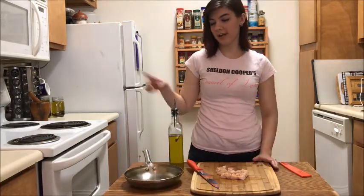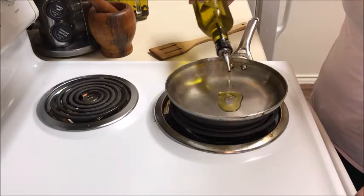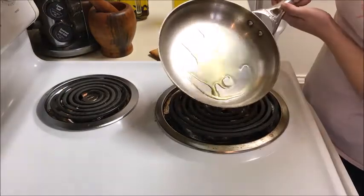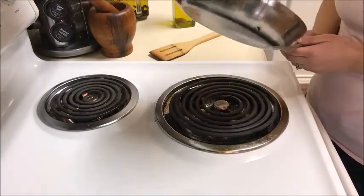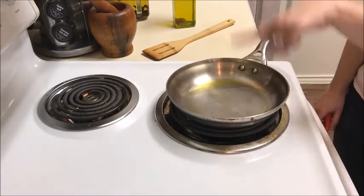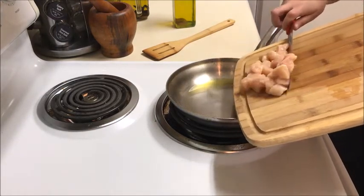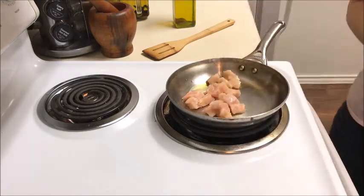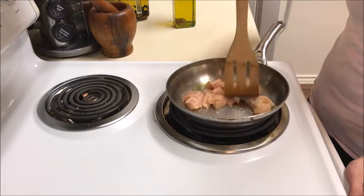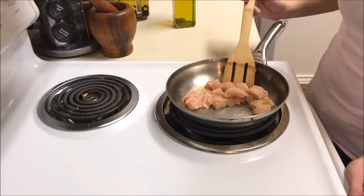Then with your cut chicken you're going to take olive oil and a frying pan over to the stove. To cook your chicken, start by putting a little bit of olive oil in your pan — you'll want about a tablespoon — and turn your heat to medium-high. Once your olive oil has coated the bottom of the pan, very carefully place your cut chicken into the pan. Cook it until it is cooked all the way through; you'll know it's done when you're able to cut it in half with a spatula and see that there's no pink in the middle.